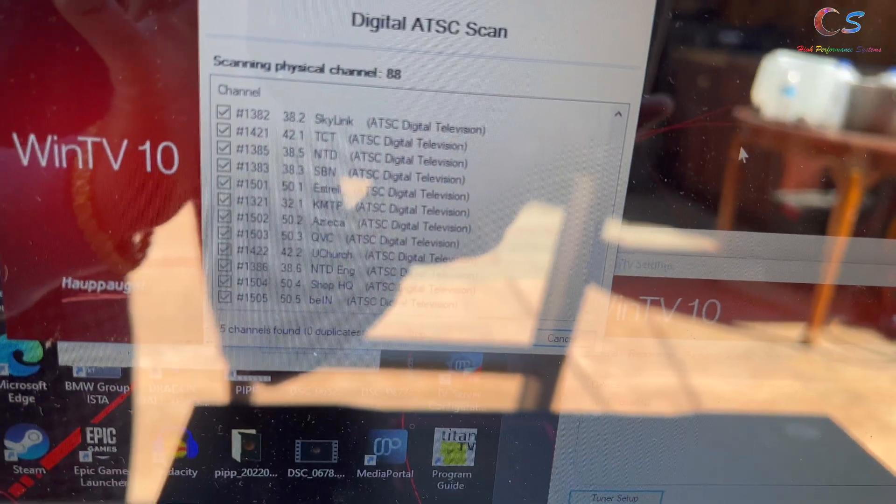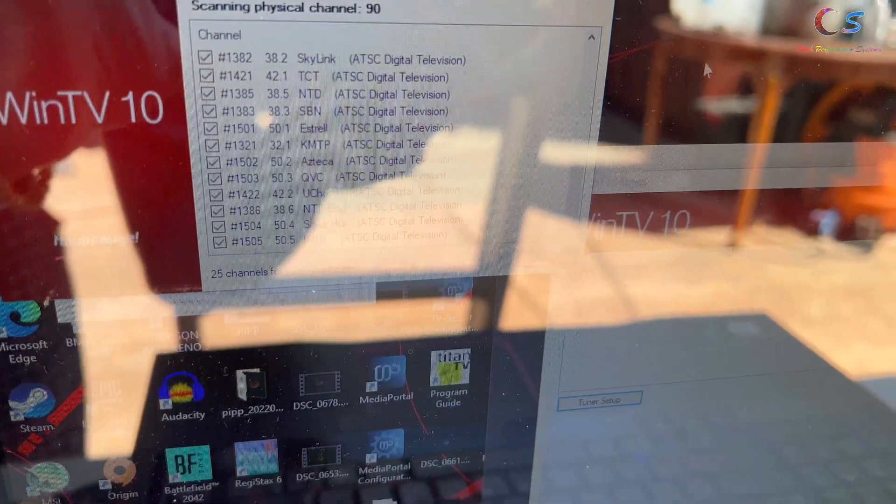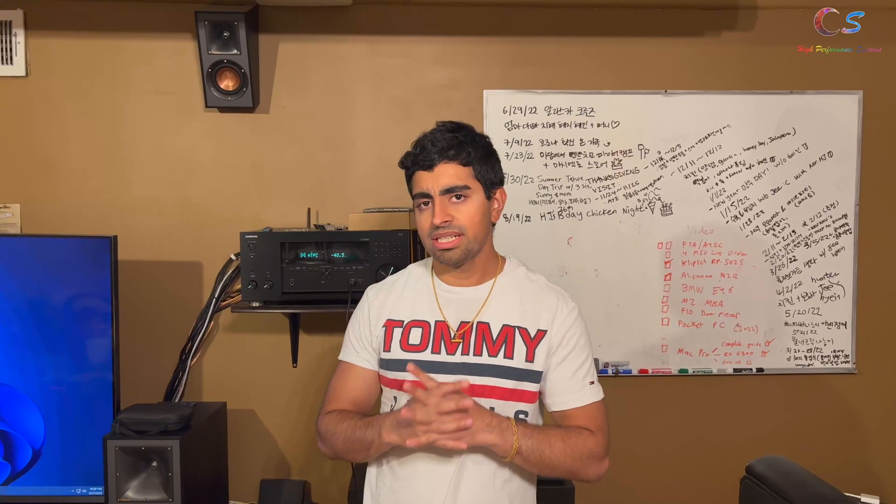You do need to make sure you do a rescan whenever you make a change like this. After rescanning, I'm now getting 25 channels, and the point is that these channels should be a lot more stable than before. Glad it worked out.